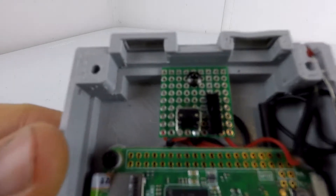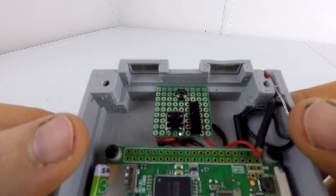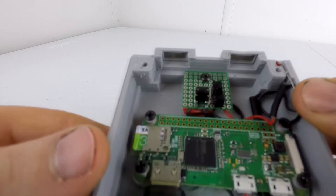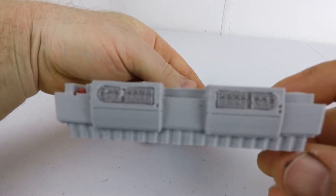I did one small modification to the case. The original design called for two USB ports up front. Since I planned to use the 8-bit Do SNES 30 wireless controller, I chose to fill in those spots with simulated controller connectors.